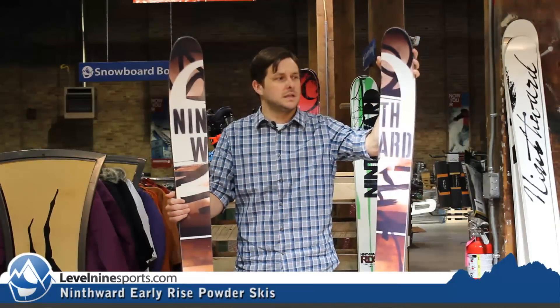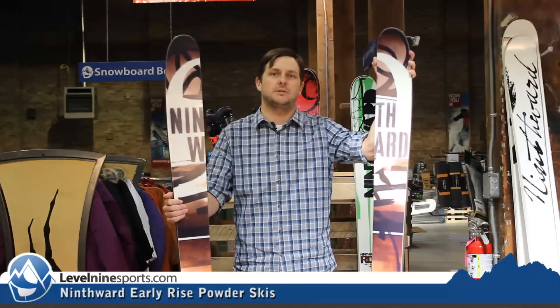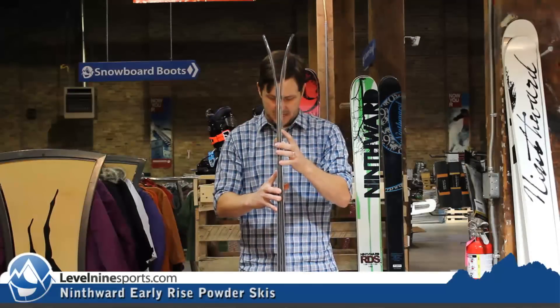Hi guys, Nicholas from Level 9 Sports. This is the 9th Ward Early Rise — their big powder rockered ski. You can see it's got rocker tip and tail.